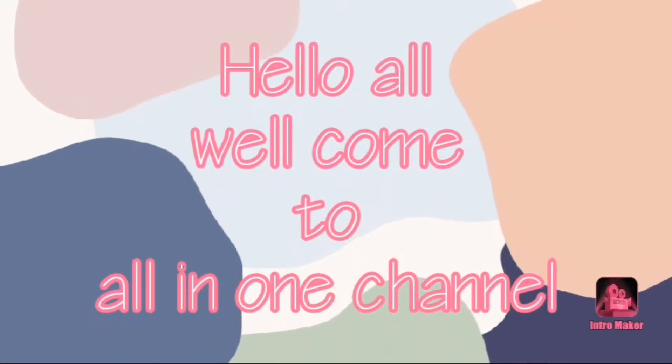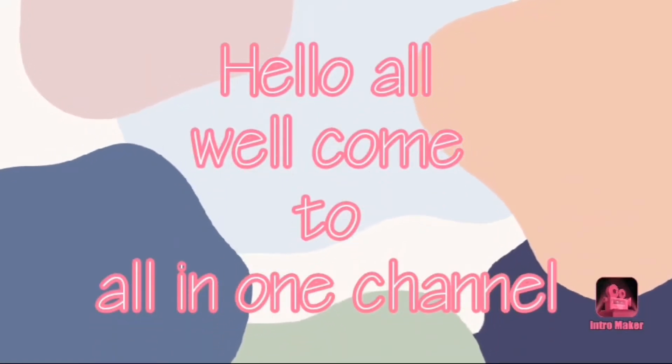Hello all, welcome to All In One Channel. Today, I will show you what I am going to show.